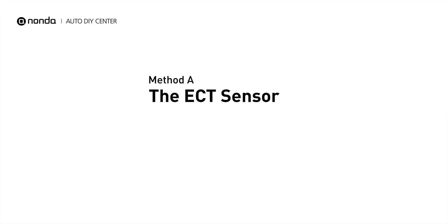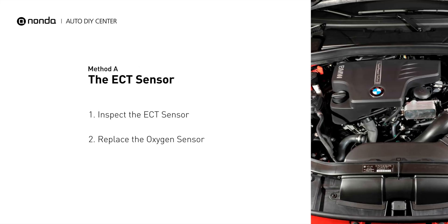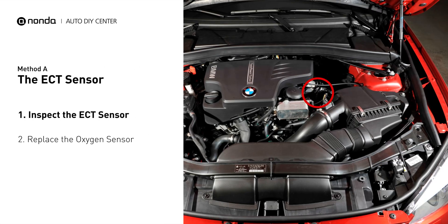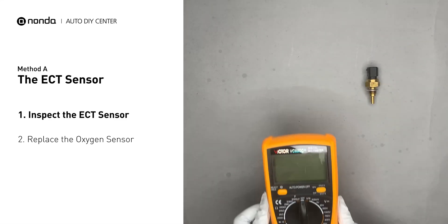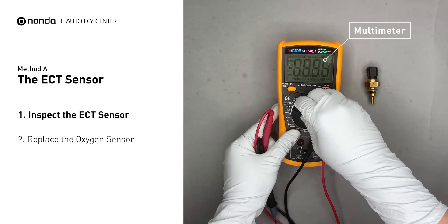Method A: the ECT sensor. In most cars, the primary ECT sensor is installed near the thermostat in the cylinder head. Remove the ECT sensor from the engine.